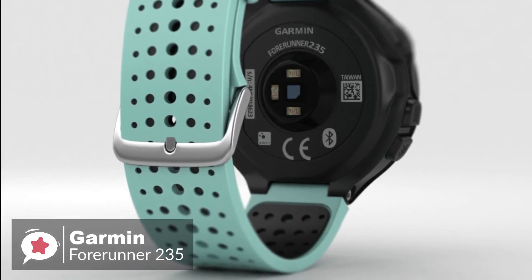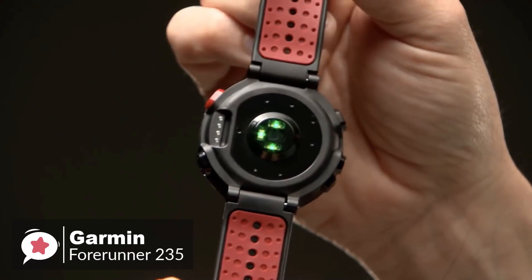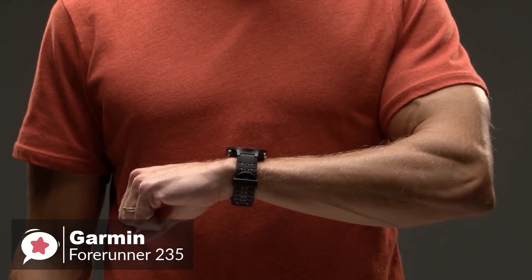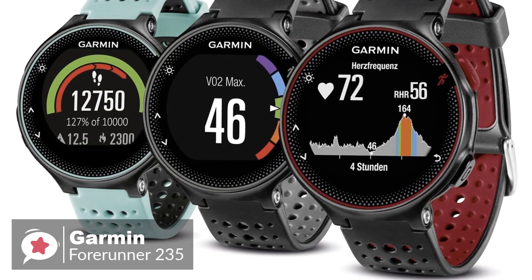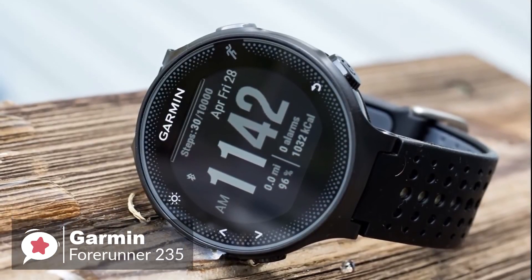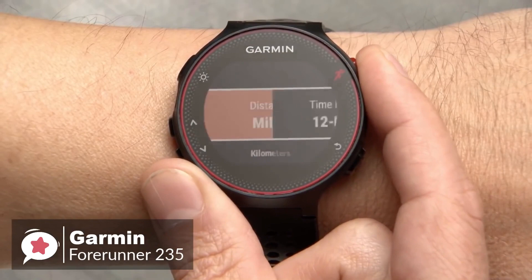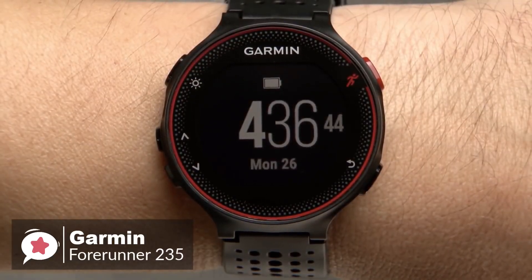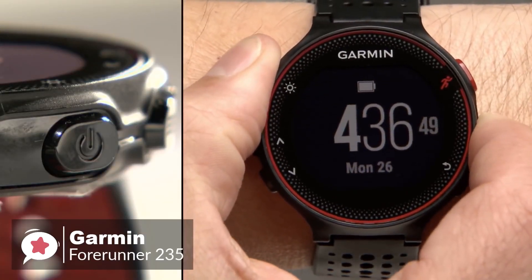Starting with the design, the watch measures 45mm x 45mm x 11.7mm, approximately 1.75 inches in diameter, and weighs just 42 grams, making it easy to forget you have it on your wrist. The Forerunner 235 is available in three colors: black and gray, frost and blue, and Marsala — all of which look professional. Navigation is managed by buttons along the perimeter of the watch case. The 1.23-inch color display is non-touch and very readable in bright sunlight.